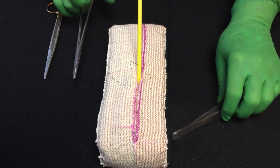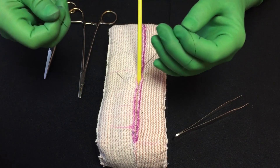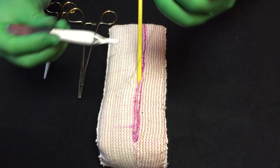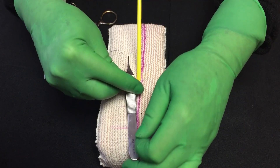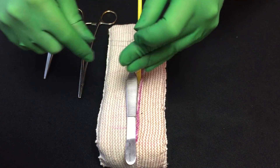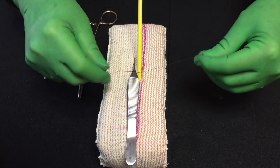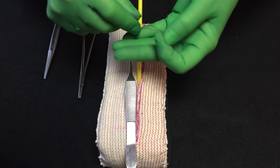Now I want to make a loop, but especially if you have something like nylon, it tends to slip easily so it would be hard to make a loop and keep it there. So I take my forceps and put the forceps in the way. It's a little bit harder to do it on this than on a person because you have a little more surface space on a person. So I take the loop and put it around the forceps and start tying it.